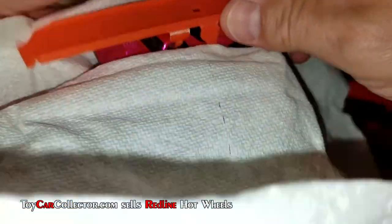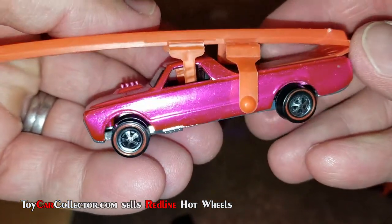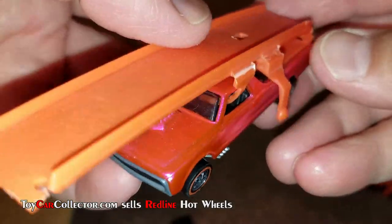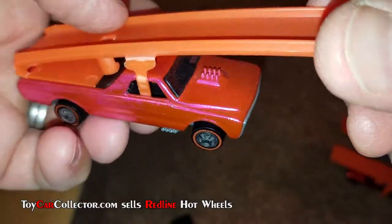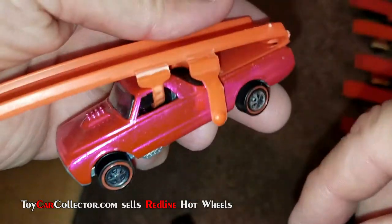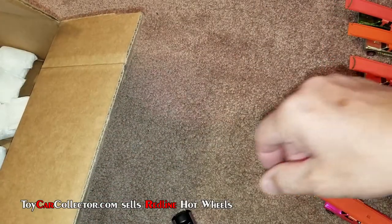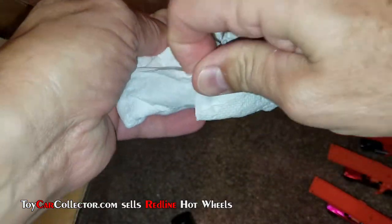Oh, pink Sky Show! Wow, I love the pink Sky Show. That nuclear pink! I still remember when I first started collecting heavily in the early 90s, the pink Sky Show was the holy grail around town. It's got an original ramp on it. Very very nice — look at that, that is something else, that is cool.